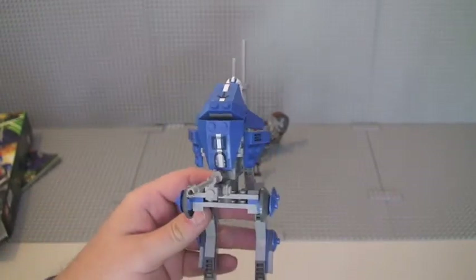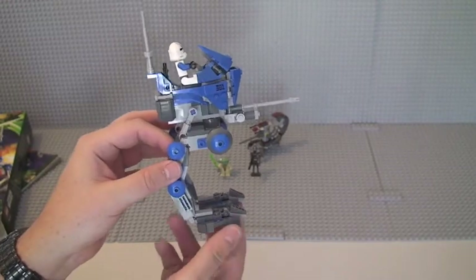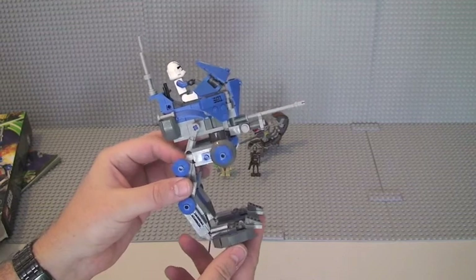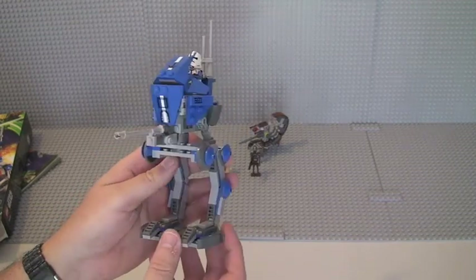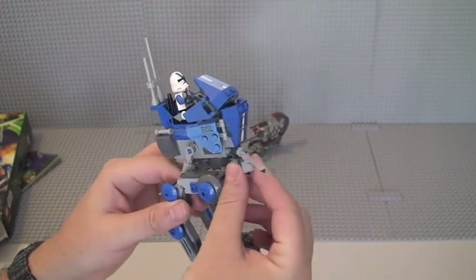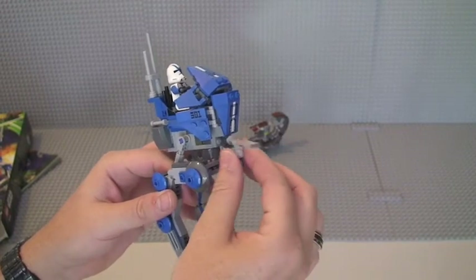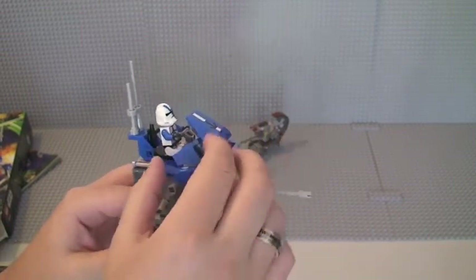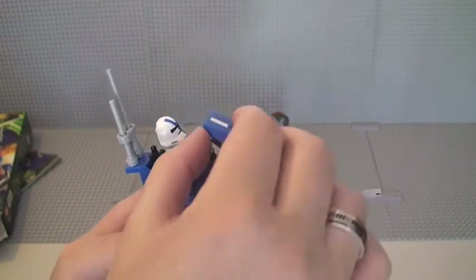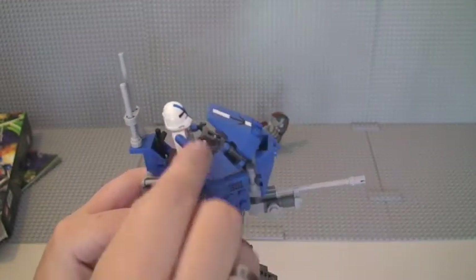Here we can see it — really cool looking, actually, in the blue and the grey. We've got a combination of blue bricks, light bluish grey, and dark bluish grey bricks on this. Some of the features are: the cannon will move left to right, and you have these pieces on the visor here which move — the actual visor itself will move up and down like so.